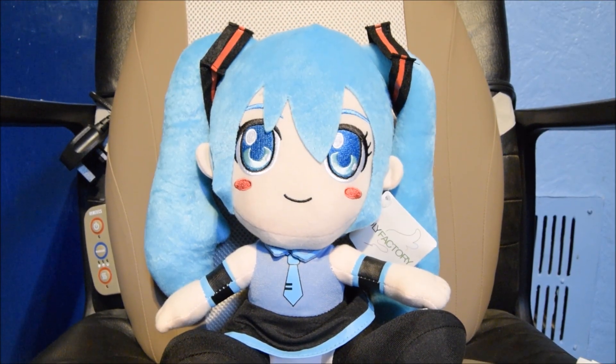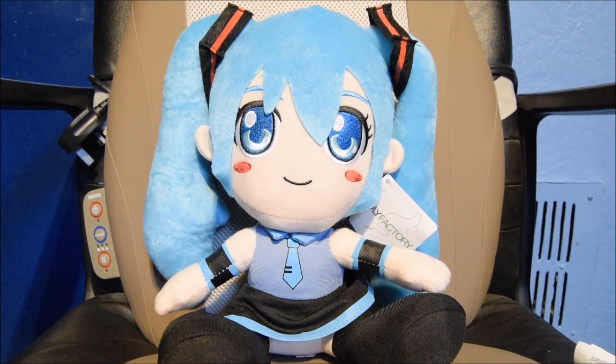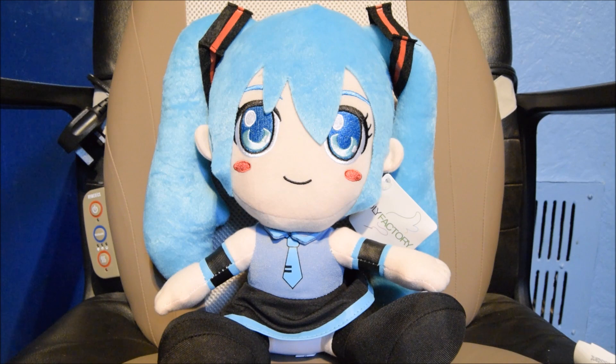Hi guys, SeikoSwipStar here, and today I'm going to be showing you, and actually warning all of you, a couple of things. Basically what happened is I did a recent haul from Tokyo Toys. From now on I'm never going to buy from them again, based on the fact that they lie to you, they tell you things that aren't true, and they sell bootlegs in their store, which for me is a big no-no, and I've had enough.